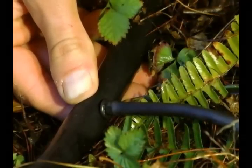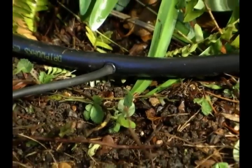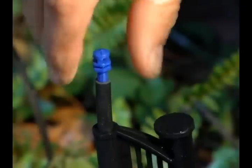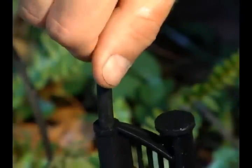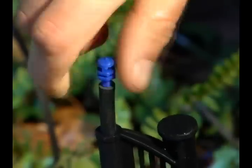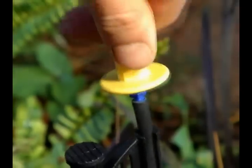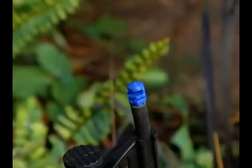Remember to separate each tube by 3.5 to 4 feet. Finally, take the MiniJet sprayers and install them into the 1/4-inch tubing on the top of each stake. The MiniJet sprayers will thread into the tubing. This can be done by hand or using the hex-shaped hole on the opposite end of the yellow punch.